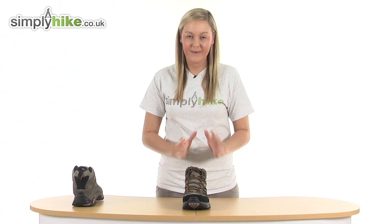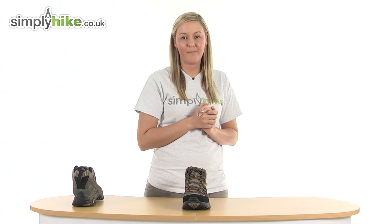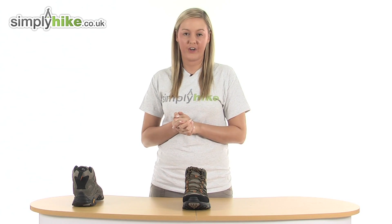So overall we have a really nice durable pair of walking boots. Please take a look at simplyhike.co.uk.